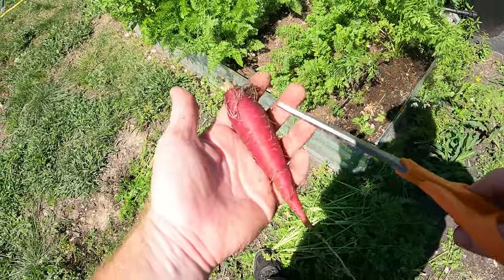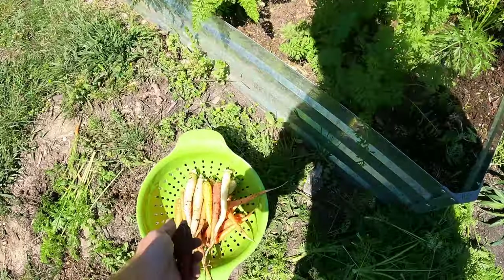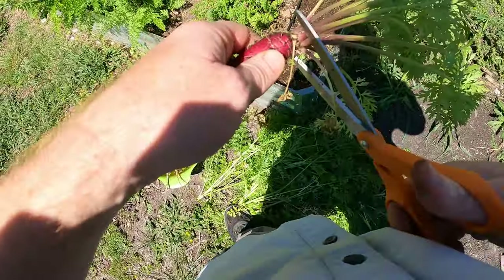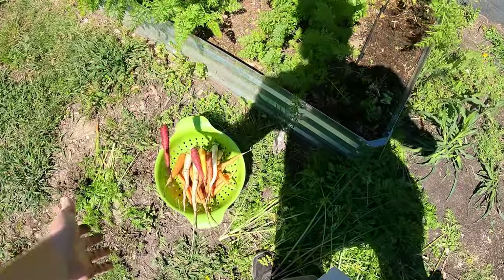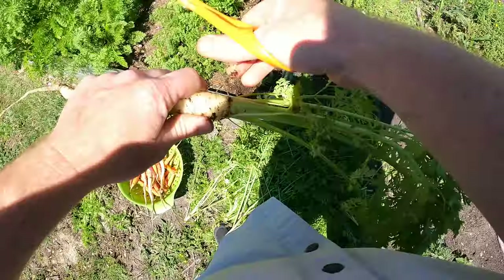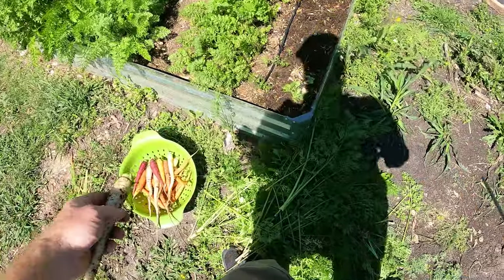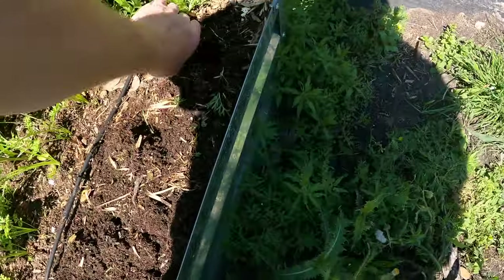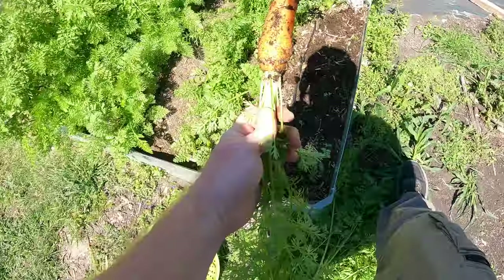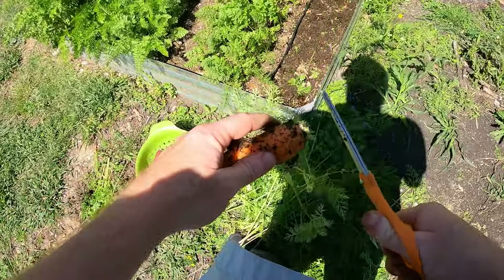The outside is purple but the inside is actually still orange. They don't really taste any different, to be honest, but the kids like them and so they eat them more. That's a good one - it's nice and fat, look at that.